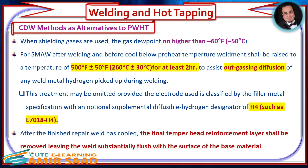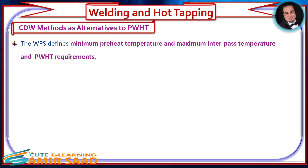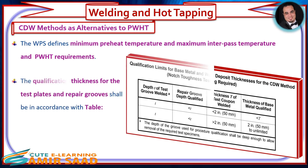After the finished repair weld has cooled, the final temper bead reinforcement layer shall be removed, leaving the weld substantially flush with the surface of the base material. The WPS defines the minimum preheat temperature, maximum interpass temperature, and PWHT requirements. The qualification thickness for the test plates and repair grooves shall be in accordance with the applicable table.